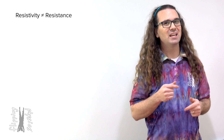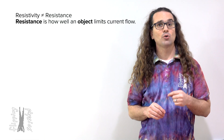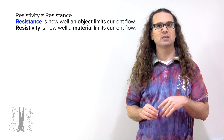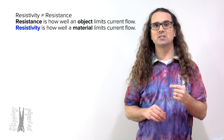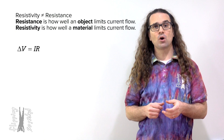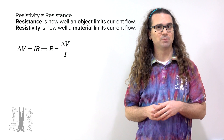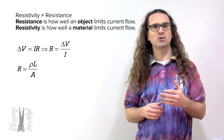Resistance is the resistance of an object to current flow. On the other hand, resistivity is the property of a material to resist current flow, so resistance has to do with a specific object. However, resistivity has to do with what material that object is made of. From Ohm's law, we already know resistance equals electric potential difference divided by current, but now we can define resistance in terms of resistivity.